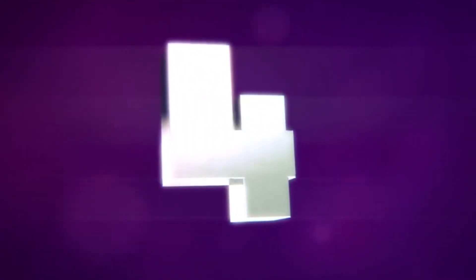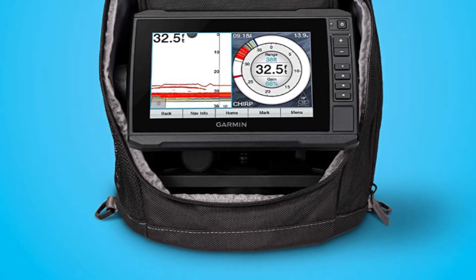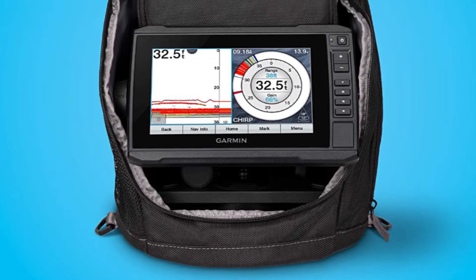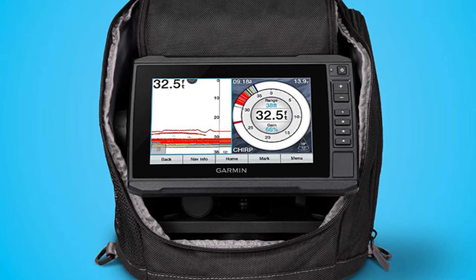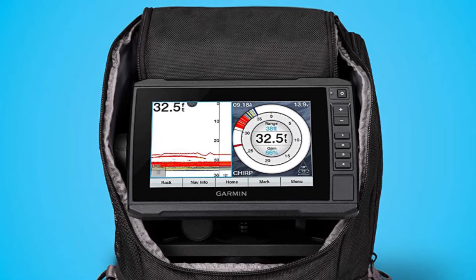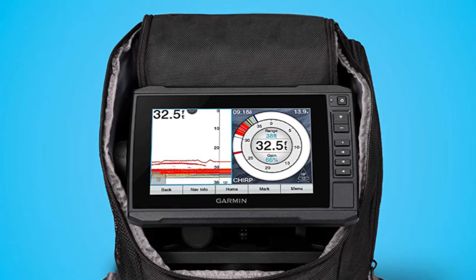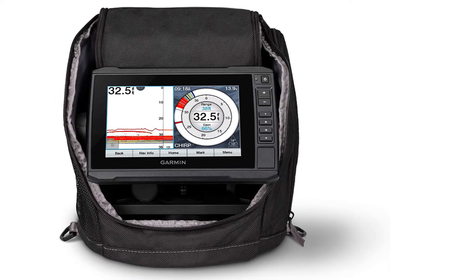Number 4: Garmin Ecomap Ice Fishing Flasher. The Garmin Ecomap Ice Fishing Flasher is perhaps the most ideal decision for you. It comes with a bright sunlight-readable 7-inch touchscreen display with keyed assist. The flasher includes a high narrow chirp ice fishing transducer with selectable beam width. It provides crisp, clear fish arches with excellent target separation.